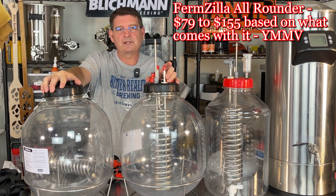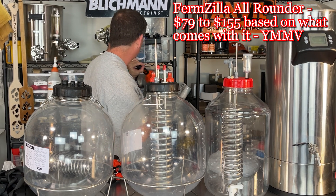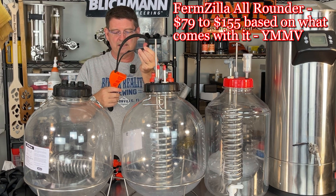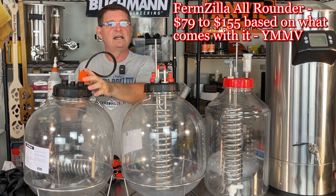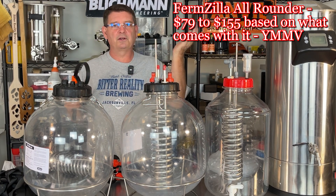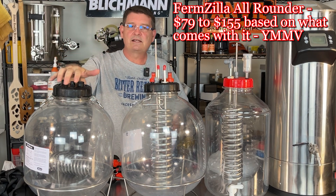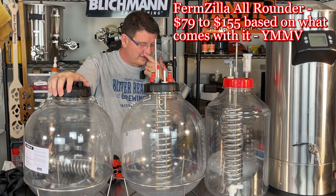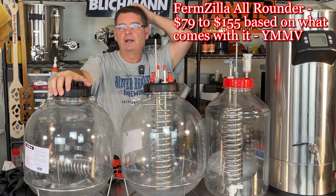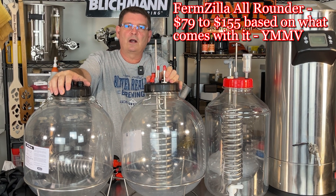It's going to go up based on options — the straps, the lid opener tool right here. If you don't have one, you're going to need to buy one. This thing opens the lids when for some reason you splashed a little wort and it got sticky and won't come open. It's a lot safer than spilling all your finished beer because you decided to be Hercules and rip the top off. So $70 to $150 based on options. That $150 also includes the spunding valve and the floating dip tube — it comes with everything at that higher price point.